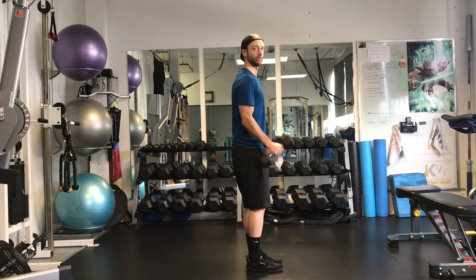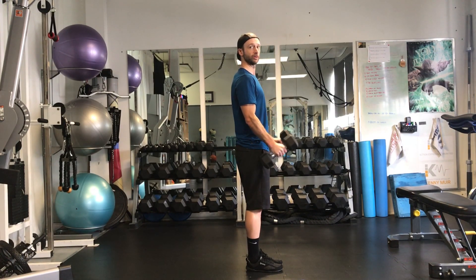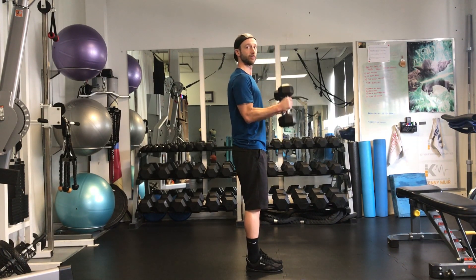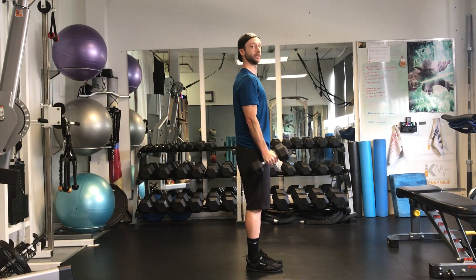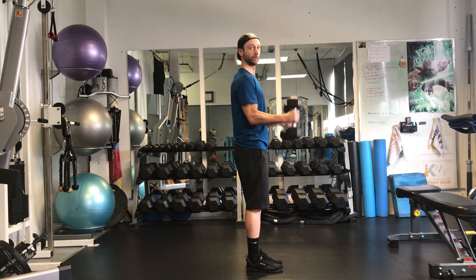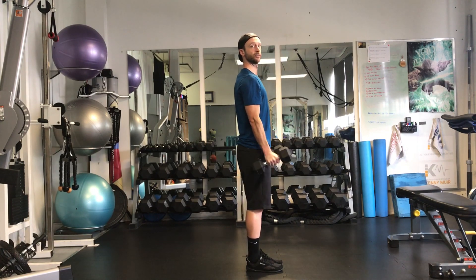With this, as you go up and down, try not to swing the arms. Keep those elbows firm. They should never swing back behind the body for this particular one. Try and hold them through. They should move forward a little bit as you come up, but not overly move forward like that. Just a little bit.